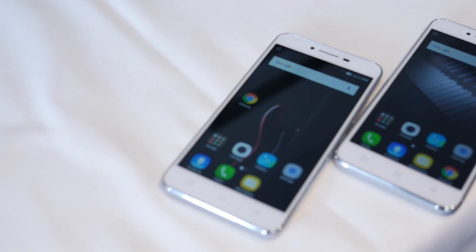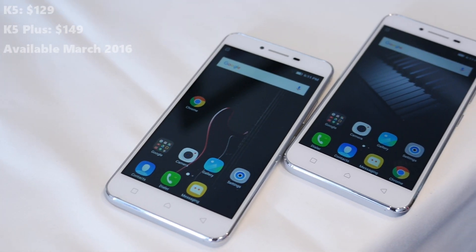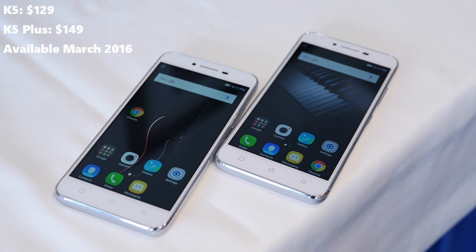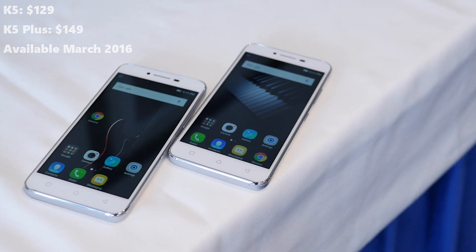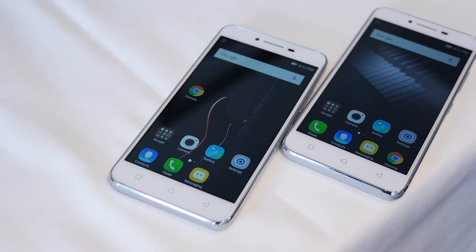While both handsets might seem ho-hum from a specs level, the nice thing about them are their affordable price points — $129 for the K5 and $149 for the K5 Plus, super affordable. It's going to be available starting March this year. It might not be coming to the US, but it might be worth importing.